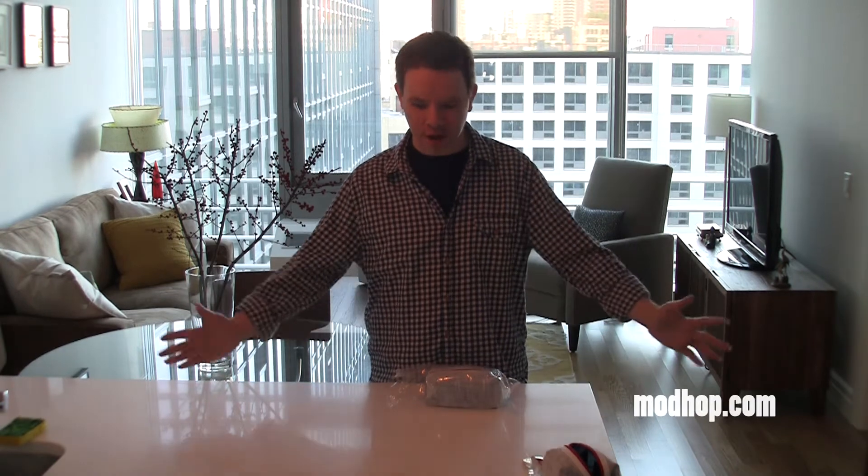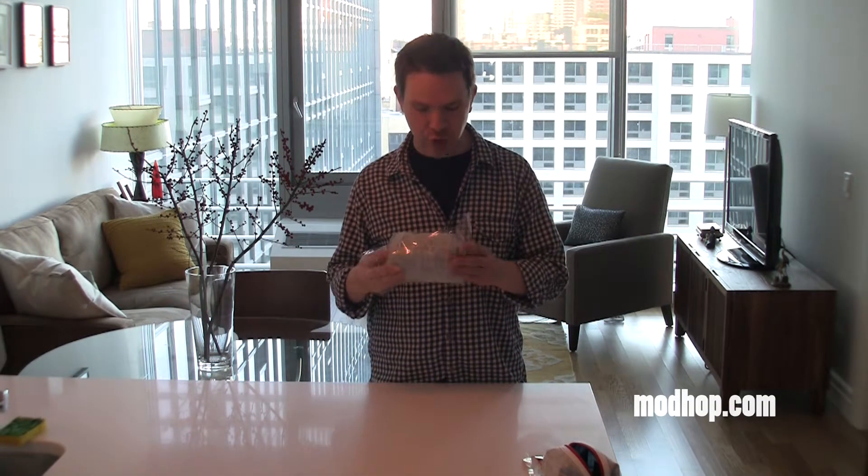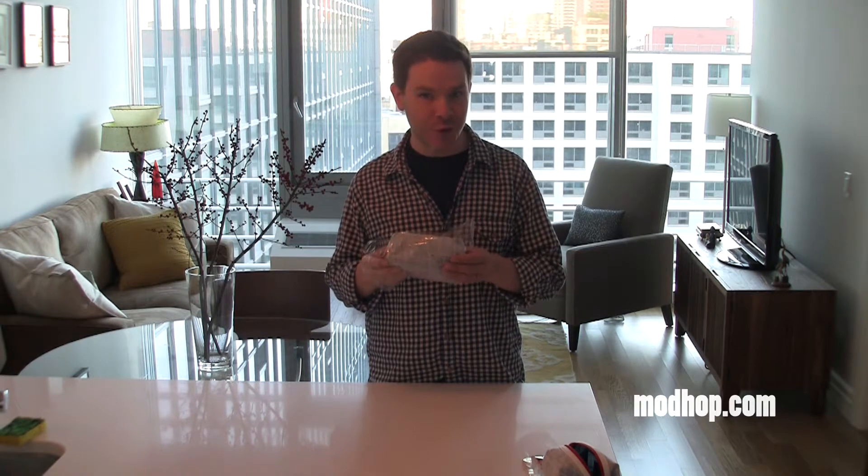Hi, I'm Jake Redman from ModHop. Here we are with another amenity kit unboxing. Let's take a look at the new US Airways Envoy class amenity kit.